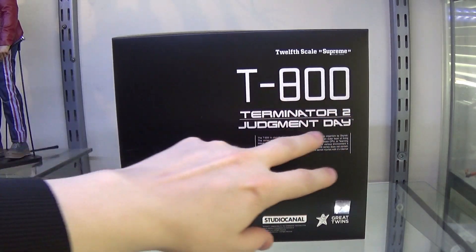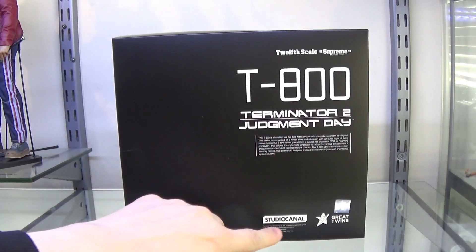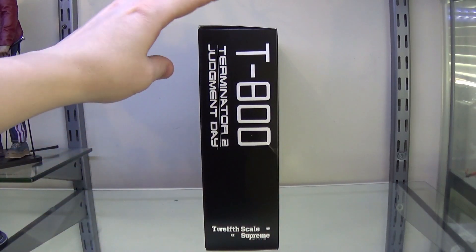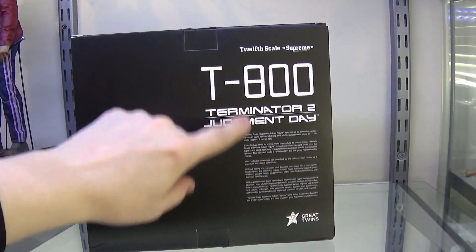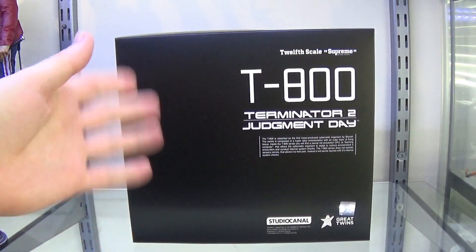Spot UV shiny T-800 Terminator 2 - just some wording about what the T-800 is. Studio Canal logo. Great Twins on the side again, just some simple writing. Then we've got T-800 on the back there. There's the top, there's the bottom, and it has a plastic insert inside.